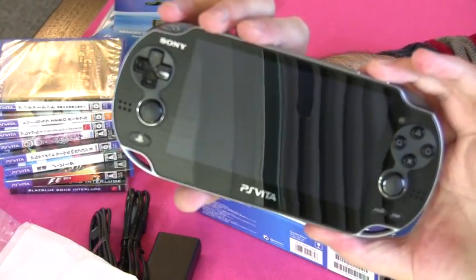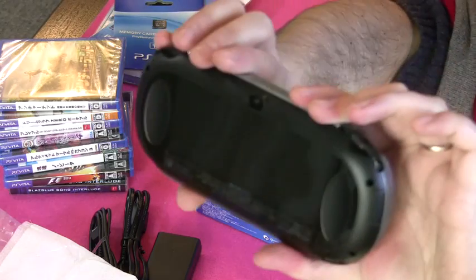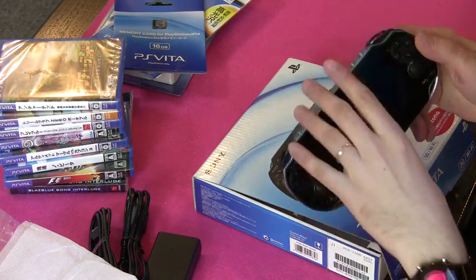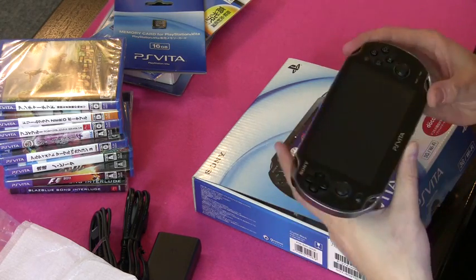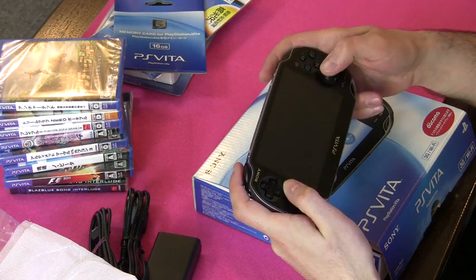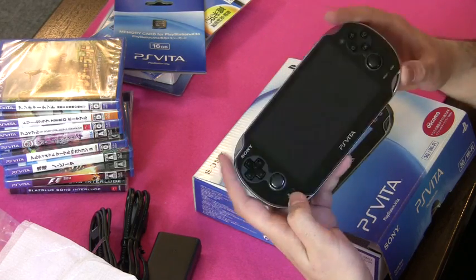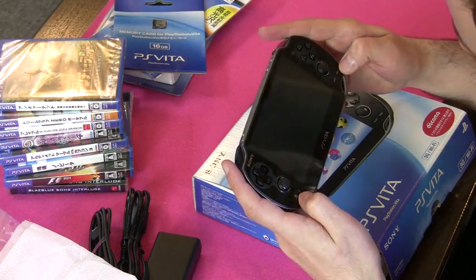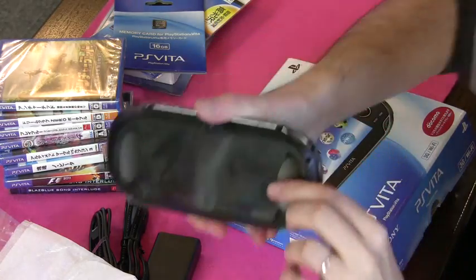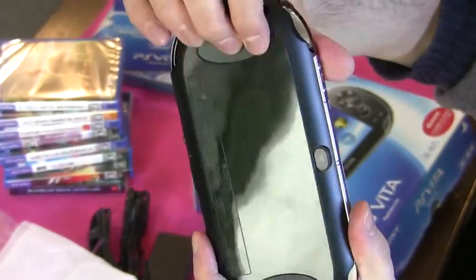How's that for a thing of beauty? There's your Vita. It feels good and weighty — sturdier than the PSP. The buttons have a really nice click. These two thumb sticks are going to be greatly appreciated. You've got the PlayStation button like you have on your PS Joypad. Here's the rear touch panel, which you can see there, with a little couple of grooves here to rest your hands on.